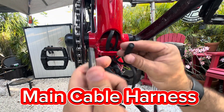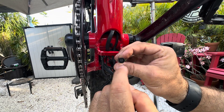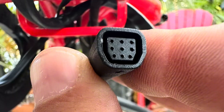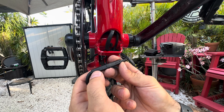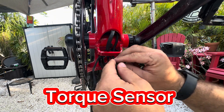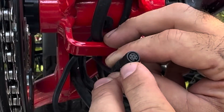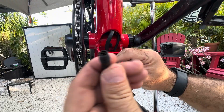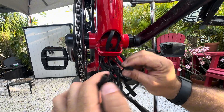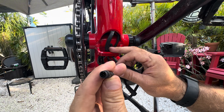Main cable harness. This is a mutual connection. This is a nine-pin connector. Female off the controller. Male on the main cable harness. Mutual. Torque sensor. Six-pin. Hi-Go. Waterproof. Female off the controller. Male on the torque sensor itself. Six-pin.